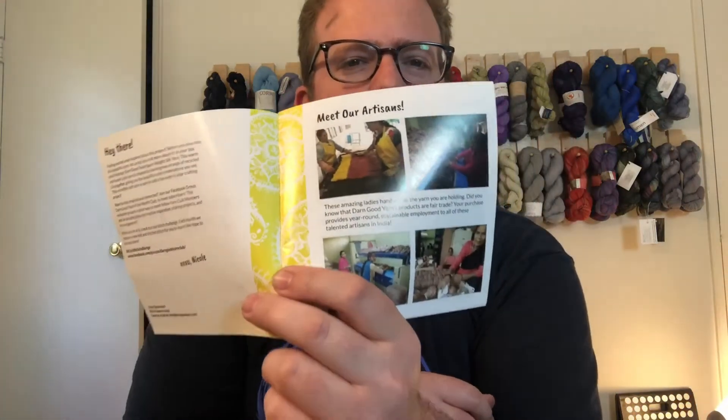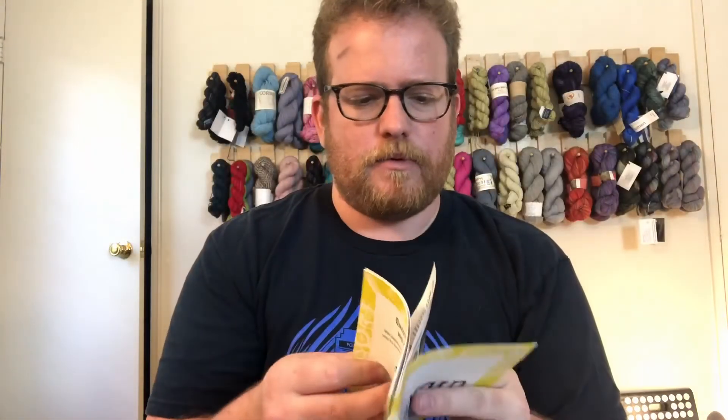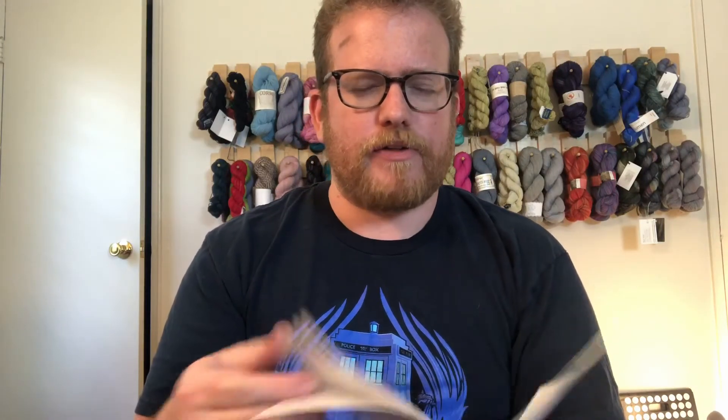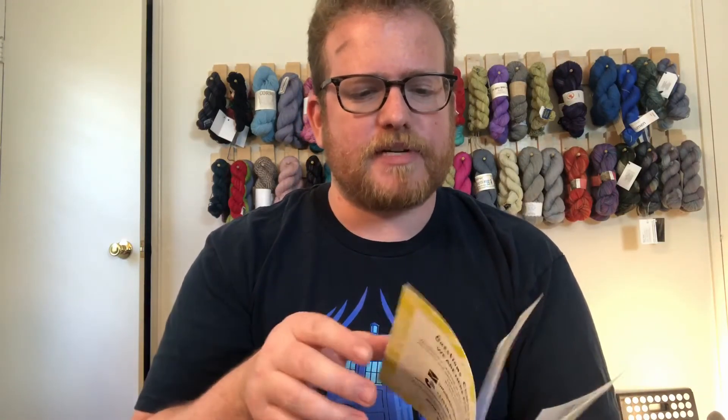As always, we also get a pattern. They give you a rundown of where the yarn came from, going back to the recycled yarn story. This month we have fingerless gloves, which is awesome. This is also another way of building out your pattern library from the yarn box.